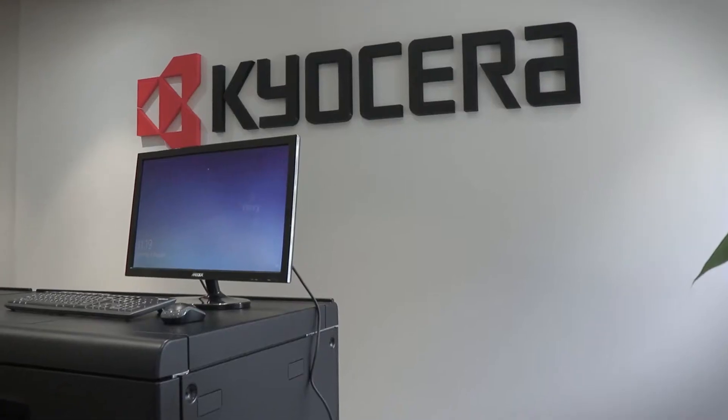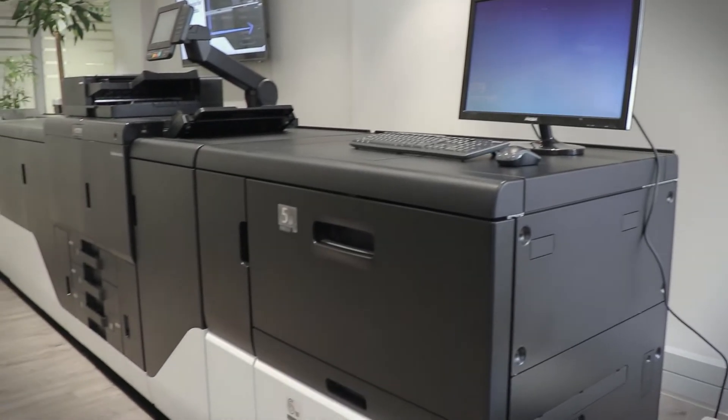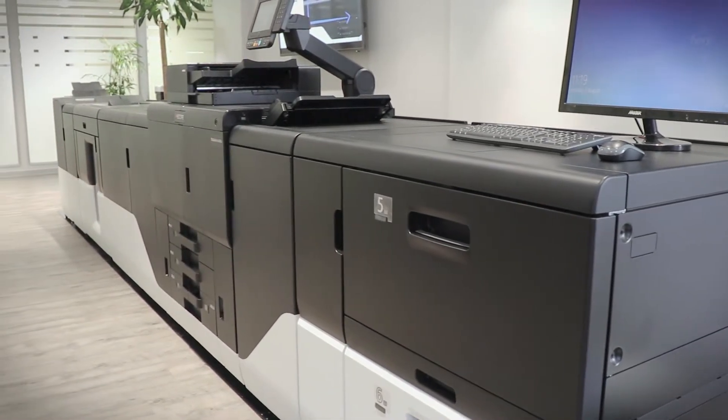G'day, I'm Elmo Leghansi. I'm a field service engineer for QSERA South Africa. I'm the first certified engineer working on the TASK Alpha Pro 15000C, our first device into the production print market.